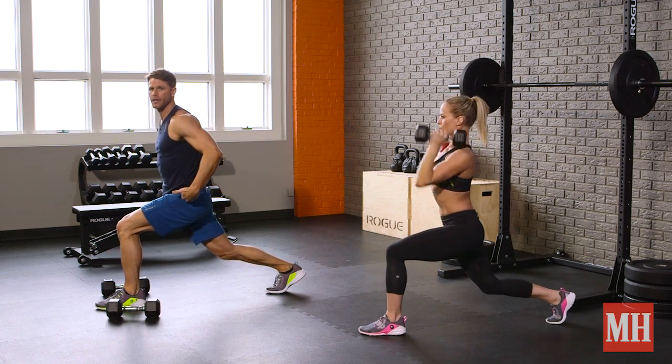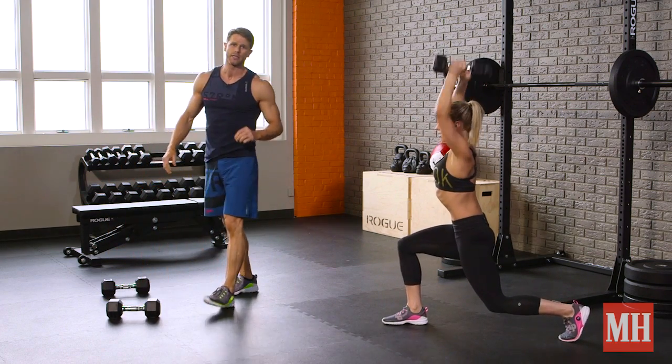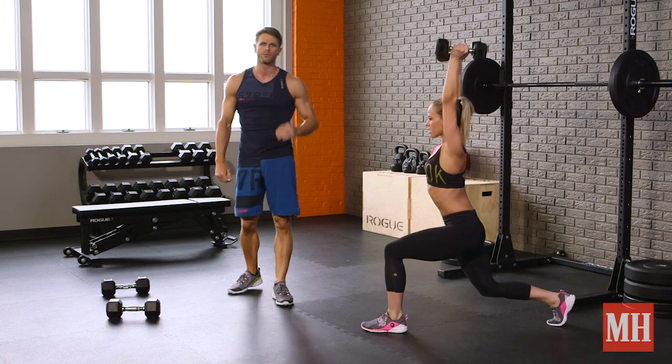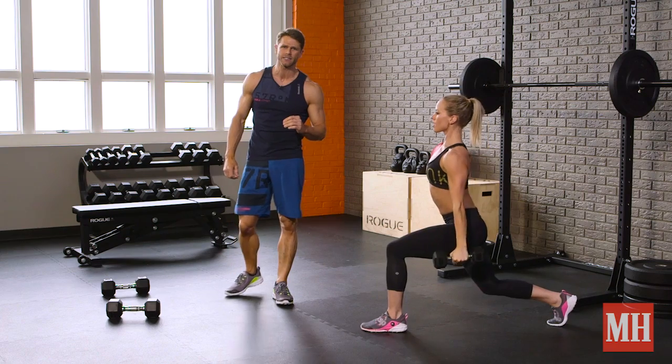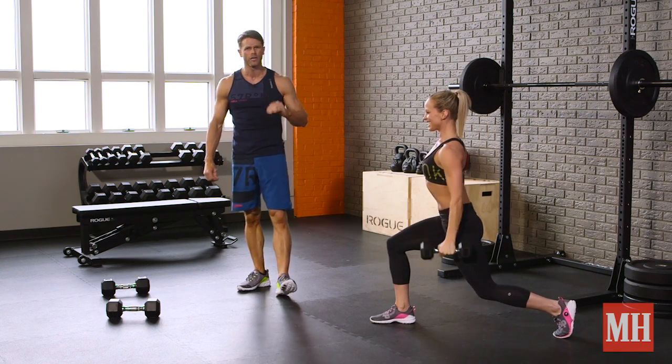The key on these is to try to keep the hips low, use that leg speed just like the split jerk in the Olympic lifts to make the transition. Prescription is going to be doing as many reps as you can in 60 seconds, rest for 30, do that five times — your legs are going to be screaming.